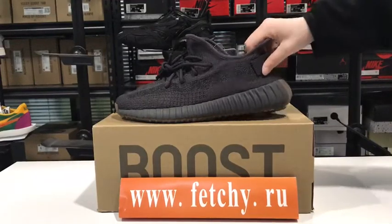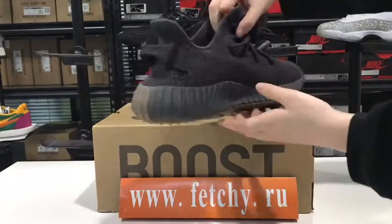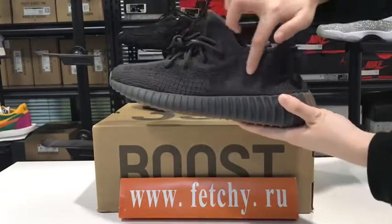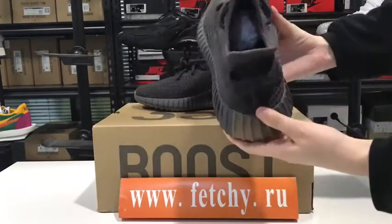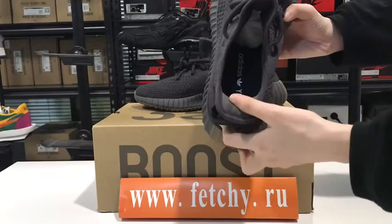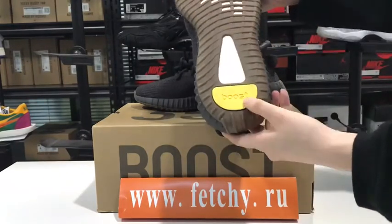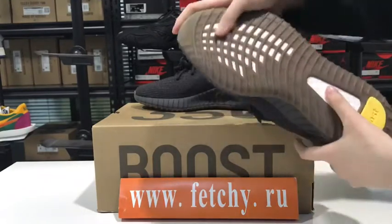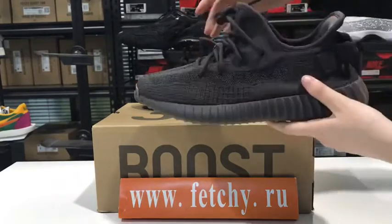Hi guys, this is Nicky from Fiji.ru. Today we are going to talk about this easy pair. When you take a picture with the flash, there is a reflective effect. This pair also has a non-reflective version — this is the reflective pair. The material is very soft and there is the logo.